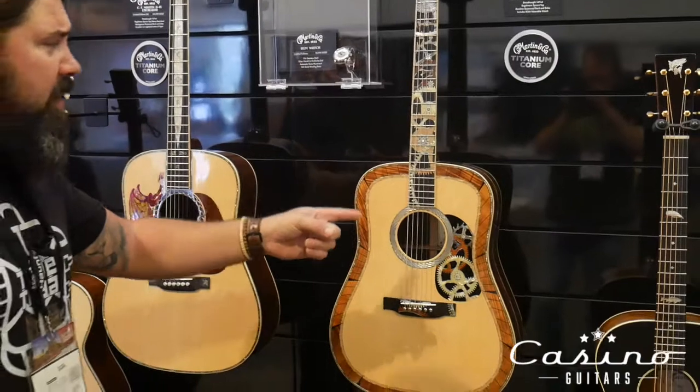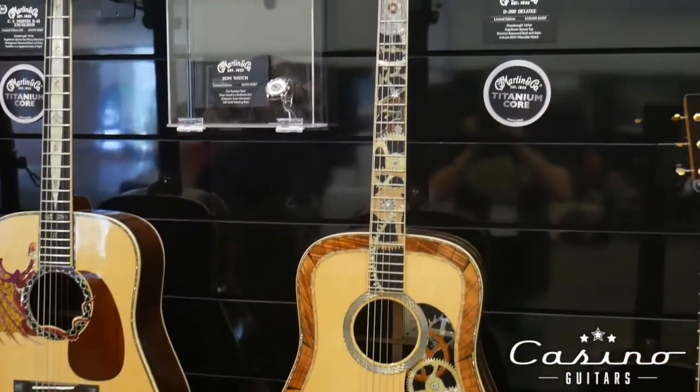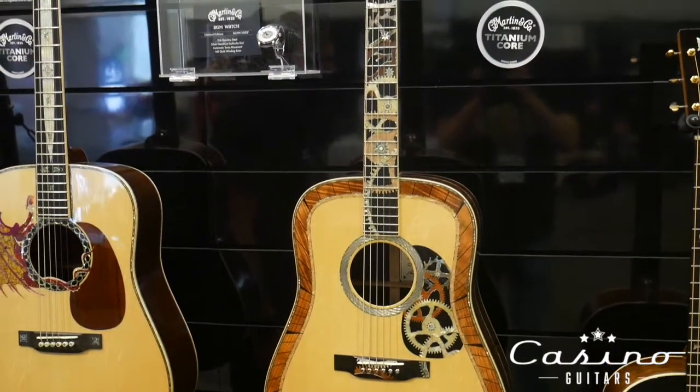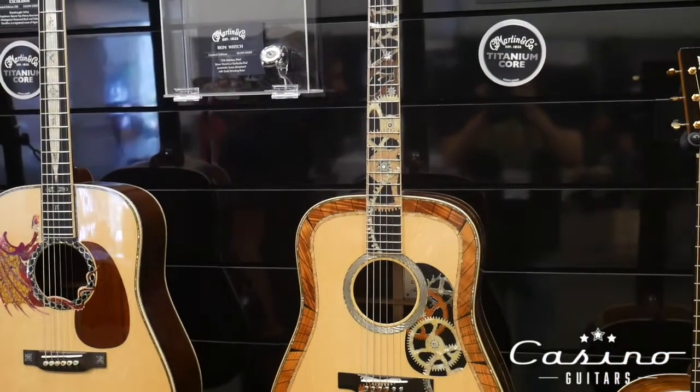This is the D200 Deluxe. Pretty amazing. The MSRP is only $150,000, so it's a steal. Players grade.